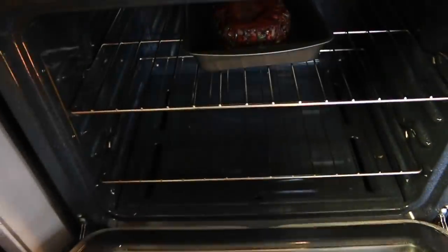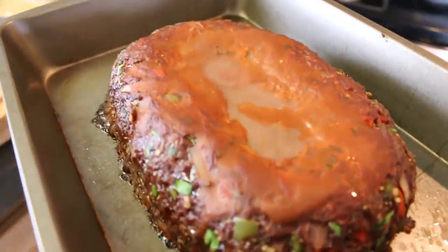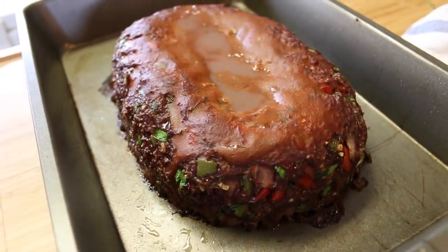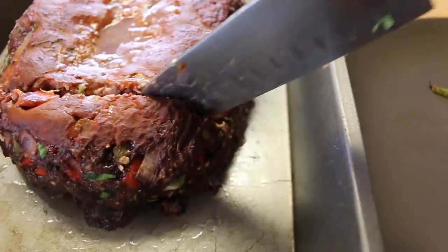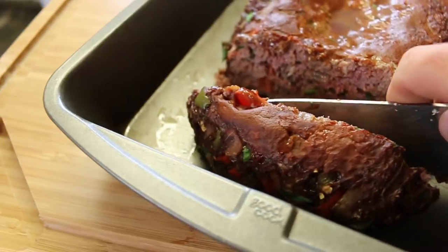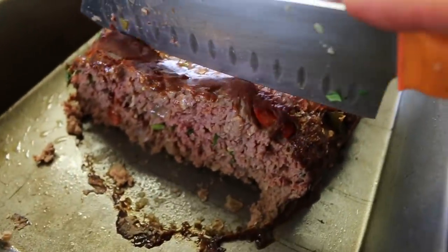It's time to pull this thing out of there — whoo, that smells so good, check it out! It looks good and it sure smells good. Before I cut it up and give it a try, I'm going to let it sit for 10 minutes. I cooked myself some Brussels sprouts, so I'm going to have meatloaf and Brussels sprouts. There are some carbs in here because of the oatmeal, but this thing looks good. Time to cut into it — whoo, that's thick!